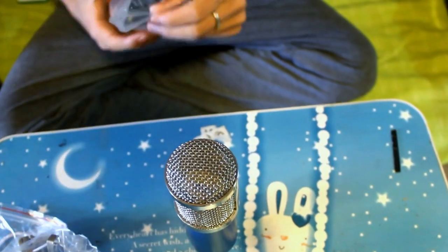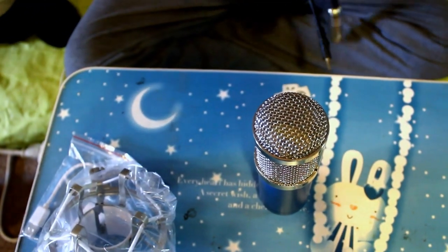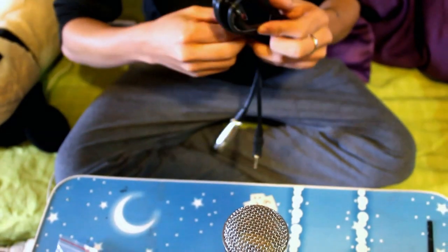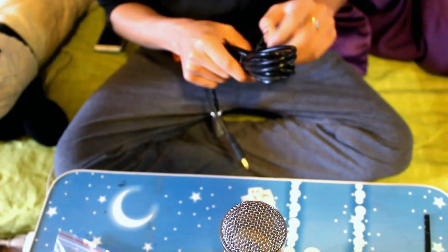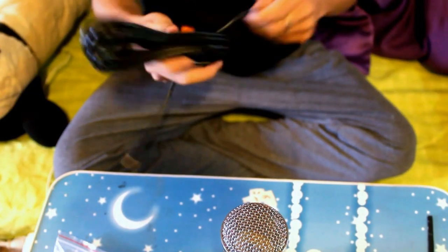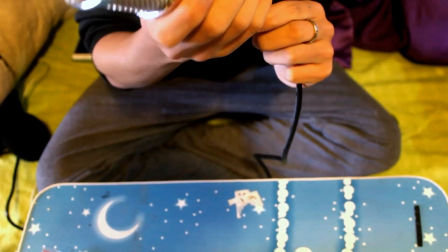Let's open this up and see how long this wire is. Wow, it's pretty good. Now what we do is plug in this end.